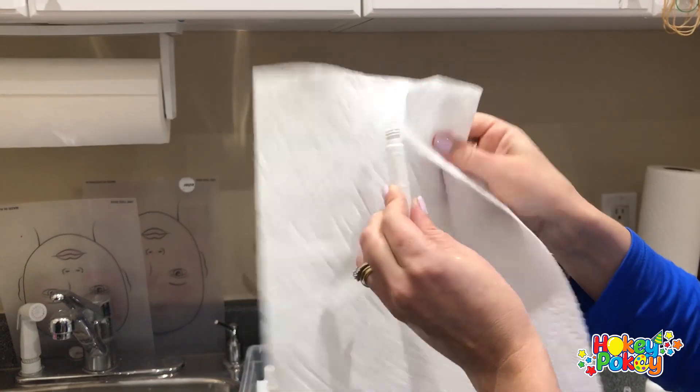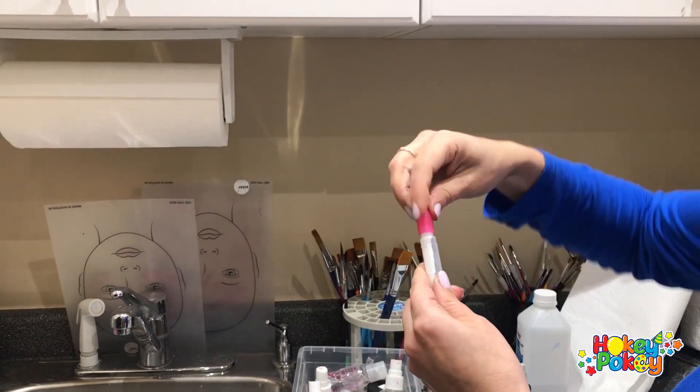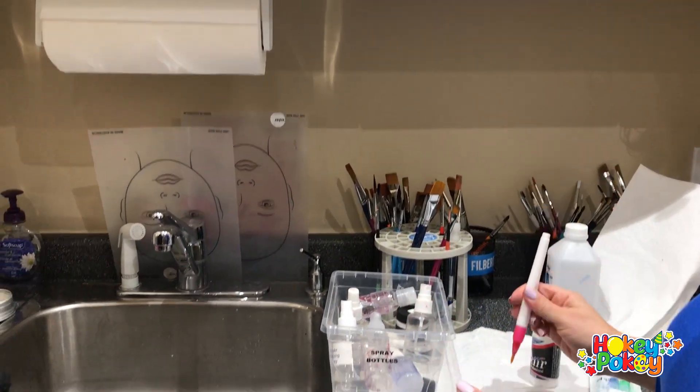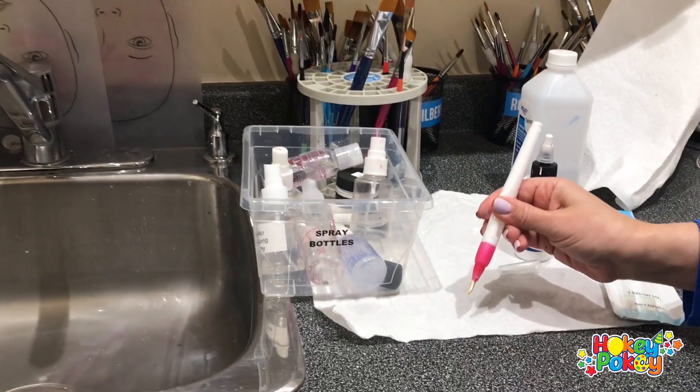Don't go fast, otherwise you will spill it — just like I did. Then you close it and use it like a pen. Squeeze it a little bit to make sure the paint will appear.